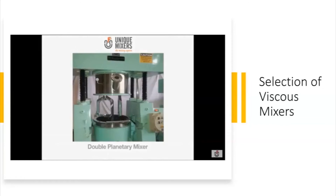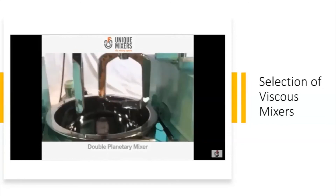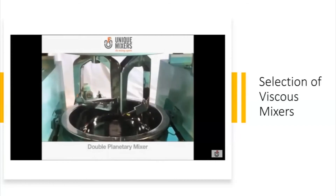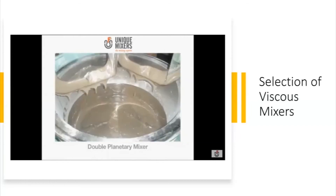Talking about a double planetary mixer: two planetary blades running and having a planetary motion, as you can see here, capable of handling high viscosity applications.